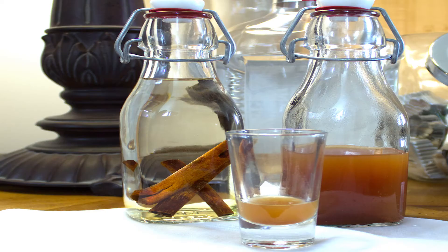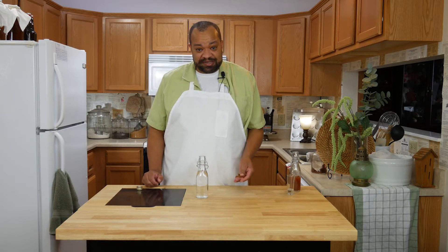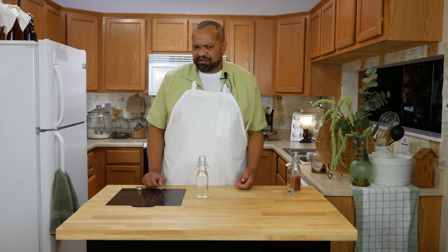Today we are making cinnamon vodka. I'm CM Coleman, welcome to my home. Now one of the things which is interesting about cinnamon vodka is how cinnamon-y it gets depends upon how long you leave the cinnamon in.